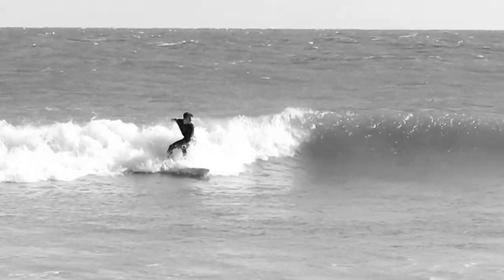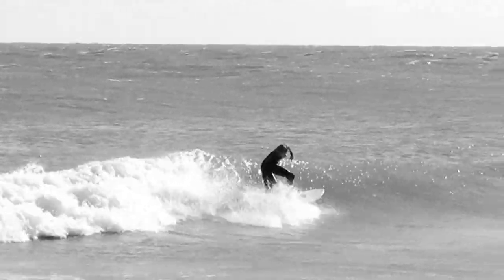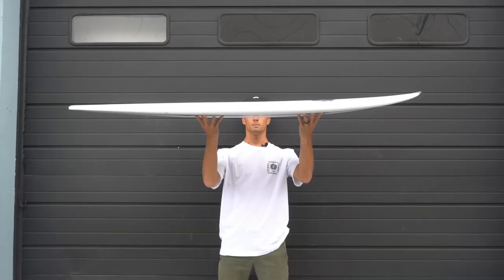The bottom contours on this board have a lot of water flow. The double concave under the nose lifts and flattens to a slight single, to the flat section, back to a double out of the tail. Perfect example of hold and release.